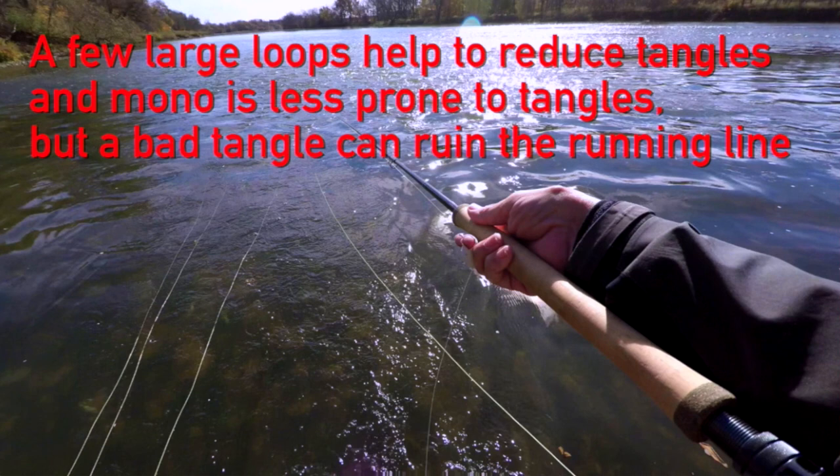Keep in mind, mono has a slightly higher specific density than water, so if you just let it sit in calm conditions it will sink, but it will come out of the water relatively easily because it's skinny. You can get away with fewer loops because the mono is so light, and fewer loops means it's less prone to tangles. On the flip side, if you get a tight kink in the mono, you've significantly weakened it at that point. So on one hand you get less tangles, but when you do get a tangle, it's potentially more damaging than with coated running line.